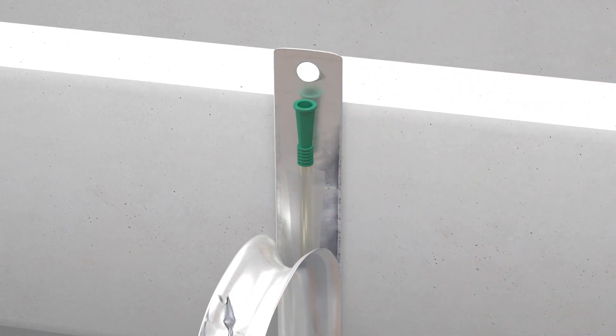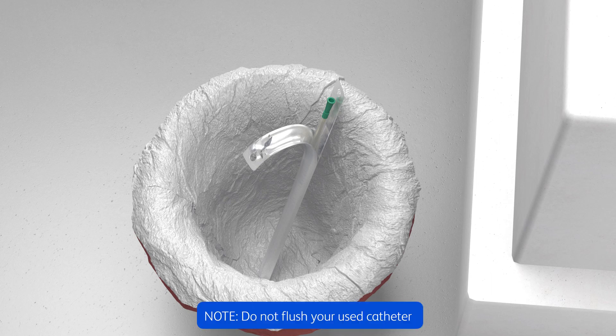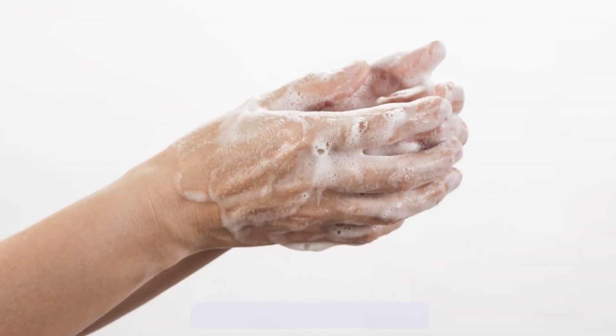Remember, your catheter is intended for one-time use only. After using each time, it needs to be discarded. Do not flush your used catheter down the toilet as it may cause blockage. Wash hands thoroughly with soap and water.